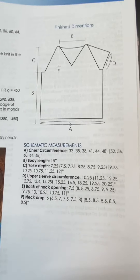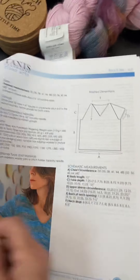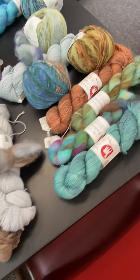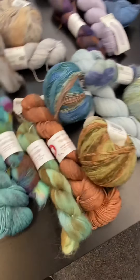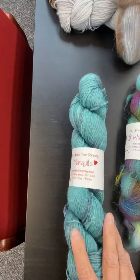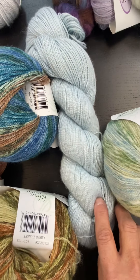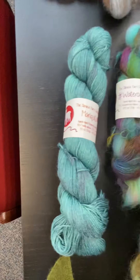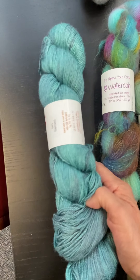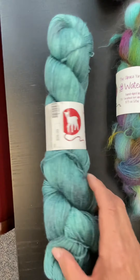This is the schematic with the numbers for the different circumferences. There are going to be two parts for the yarn, and in this first part we're going to feature our Mariquita. Mariquita is a lovely 50% alpaca, 50% tensile. We have hand paint and solid color pastels in this yarn — the pastel is $21 and the hand paint is $25, and it's 400 yards for either one.